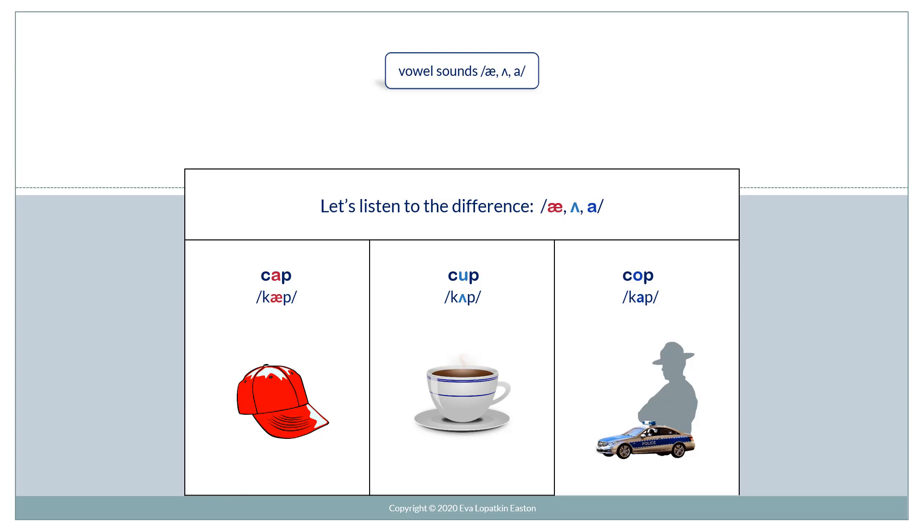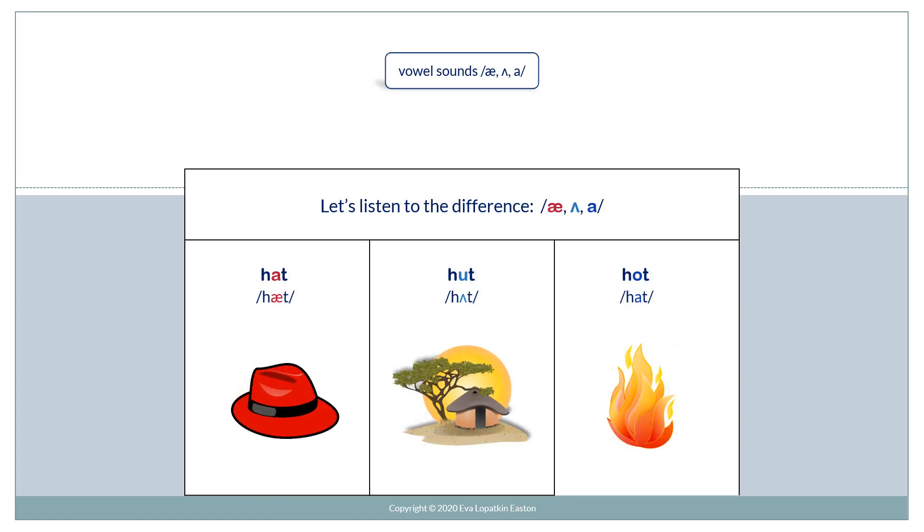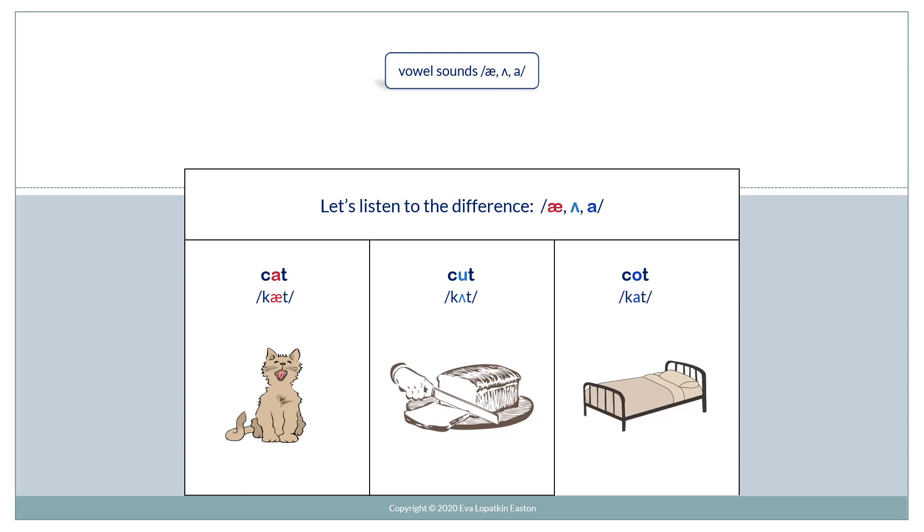Let's listen to the difference. Ah. Uh. Ah. Cap. Cup. Cop. Hot. Cut. Cod.